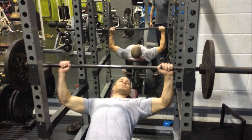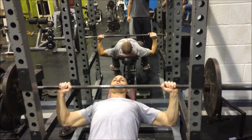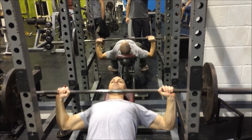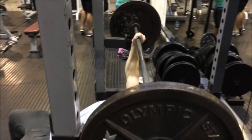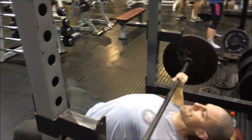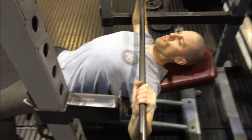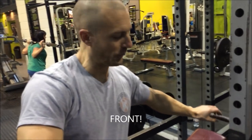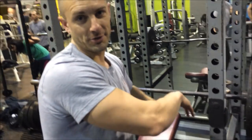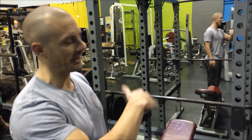It's perfectly possible to press from the rear, although it's a little unorthodox. So it's still a compromise using a rack like this. It's certainly not like using fixed Olympic flat, incline, or decline benches.